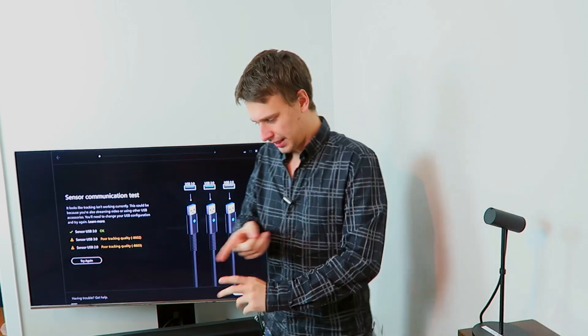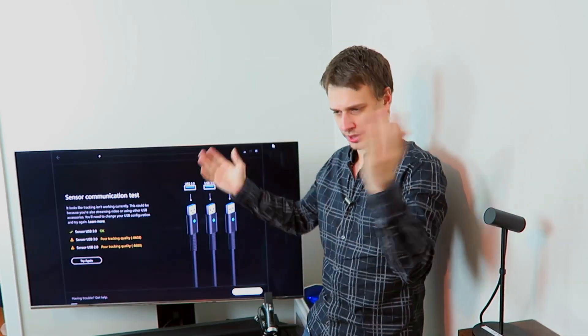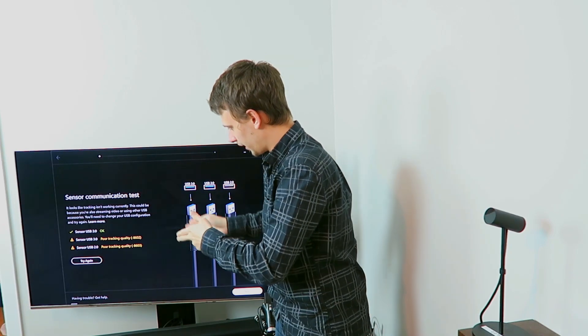I'm going to assume that you've done some basic troubleshooting first. You've checked that the USB drivers are up to date on your machine, you've checked you're not overloading them with external hard drives or trying to draw too much current at the same time. You just want your three sensors and your Touch controllers to work, and you've followed the Oculus Rift setup procedure precisely, and every single time you're getting poor tracking quality.